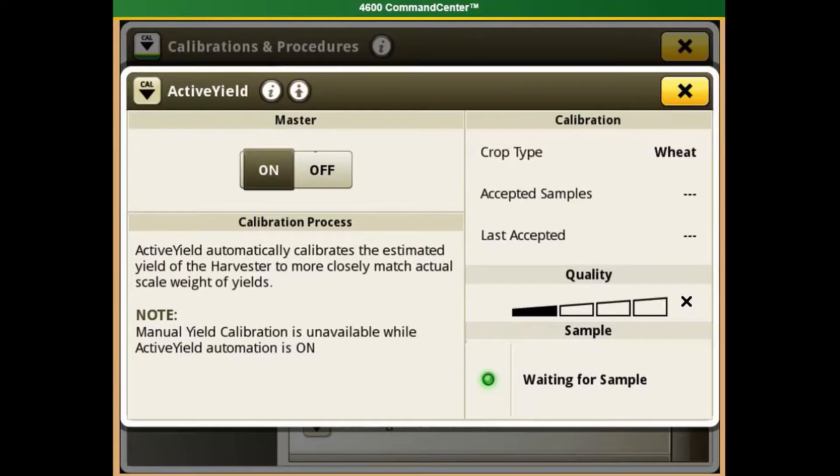Once the quality bar is at 4 bars, we want to do a manual check. We do a manual check by comparing our grain cart weight to the combine weight.